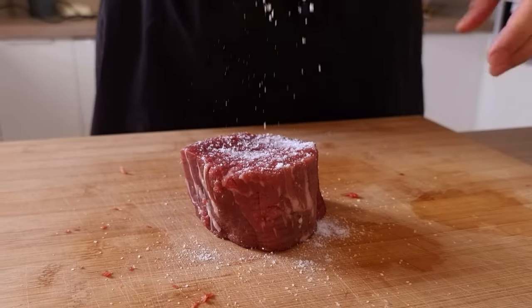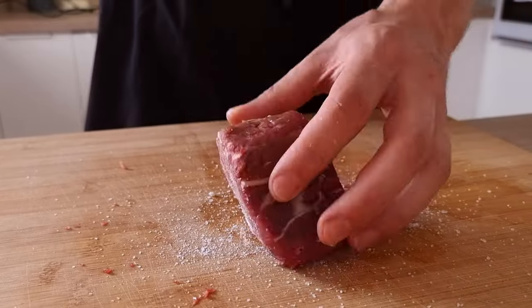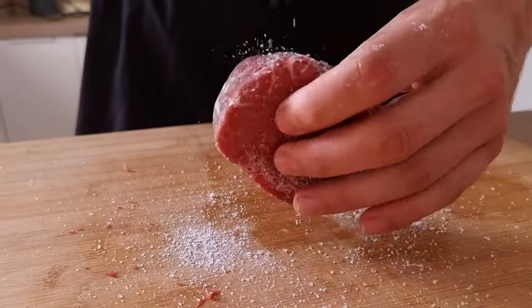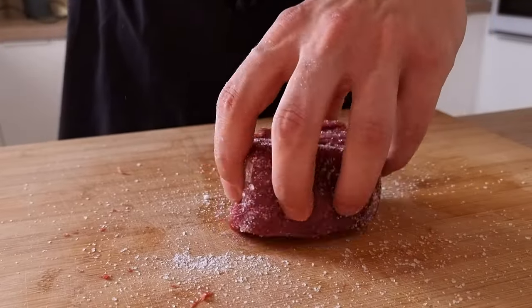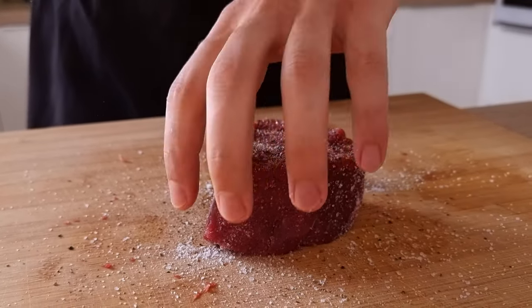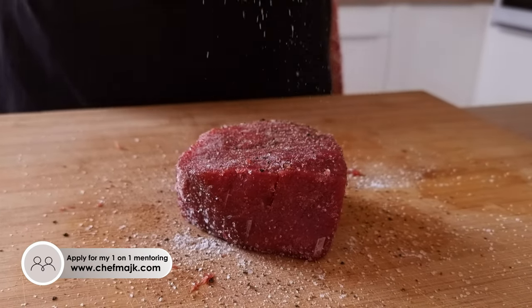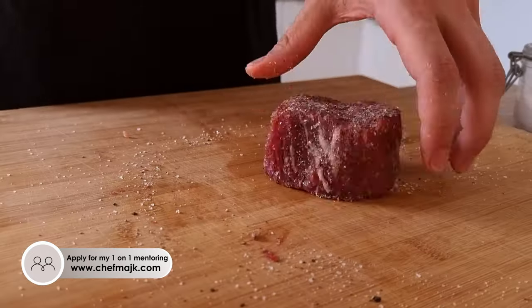And now it's finally time to start with the meat. I have this piece of tenderloin that's been outside the fridge for around 30 minutes, and now I'm gonna season it properly with salt and pepper. Make sure you season even the sides of the steak, and let's cook it.